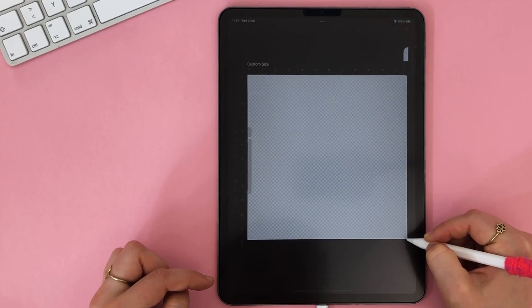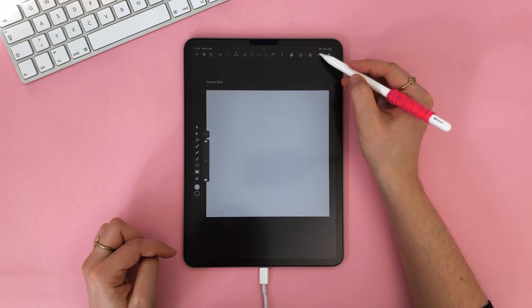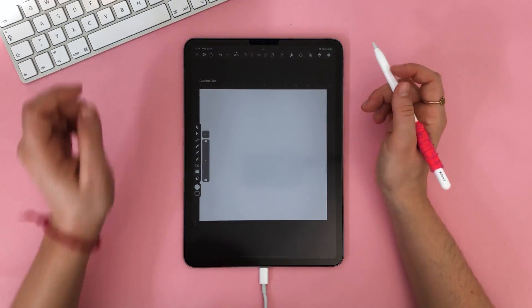Now that our canvas is open, I create a pure white background and lock the layer so it does not move. The final paper has a white base, so of course this seems like a natural choice.